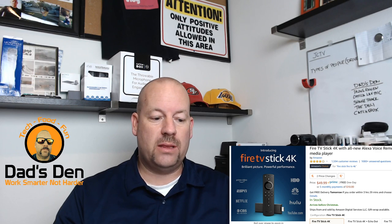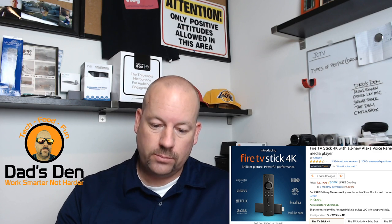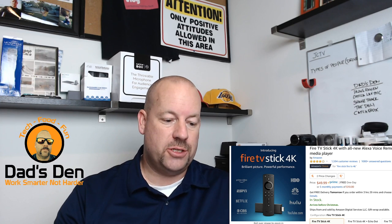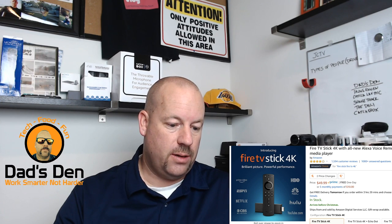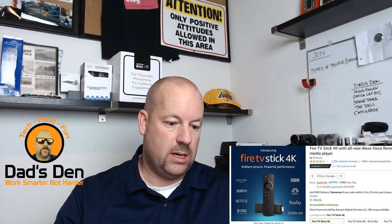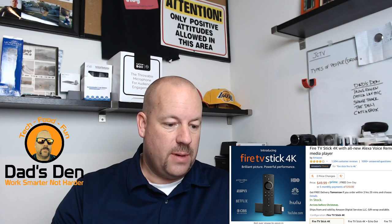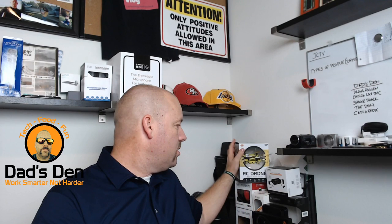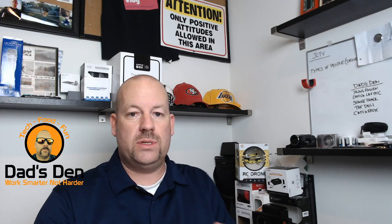Where we left off, I was talking about the Fire Stick — so the first one was the Fire Stick. I also talked about this drone that was sent to me, and I talked about this Comica mic that was sent to me as well. I'm going to be working on both of those.